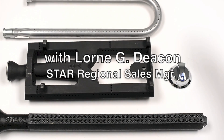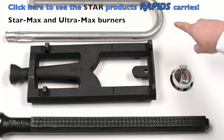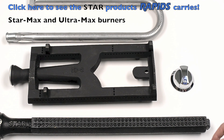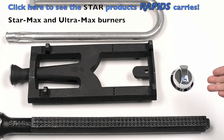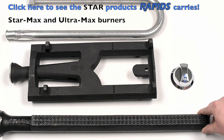What we're going through and highlighting here from Star Manufacturing is the competitor's medium duty burner in comparison to our Star Max and Ultramax. Our Star Max is our medium duty, and then our Ultramax, which is the burner we see right here, that's our heavy duty countertop cooking equipment.